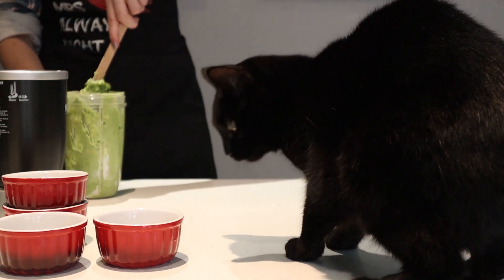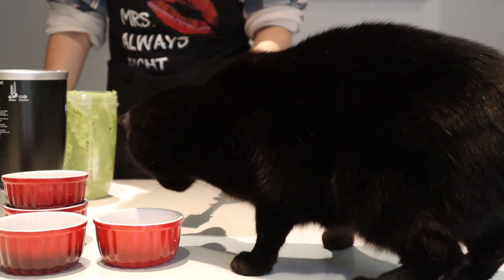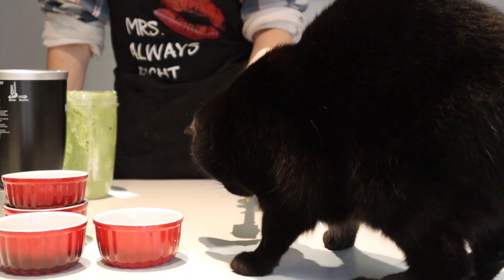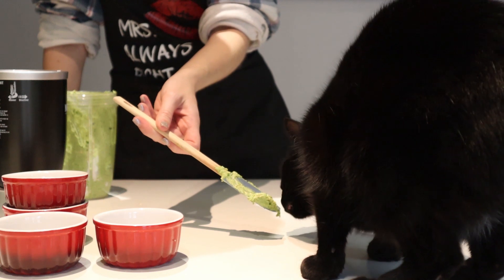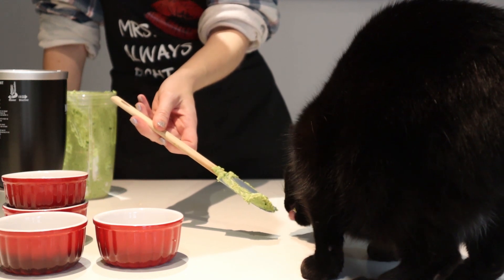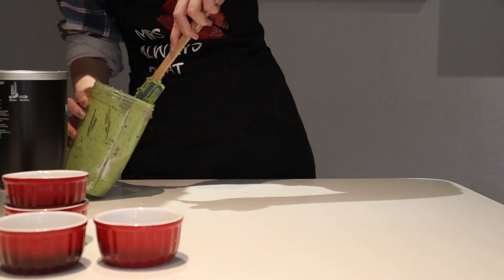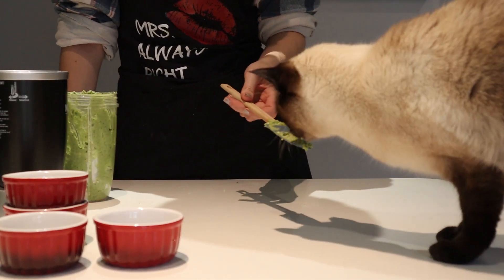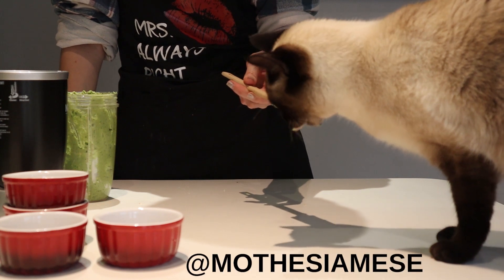A magical taste tester appears, so we might as well check if they approve. It's a success! Momo likes it too! Remember to find him on Instagram at moethesiamese.